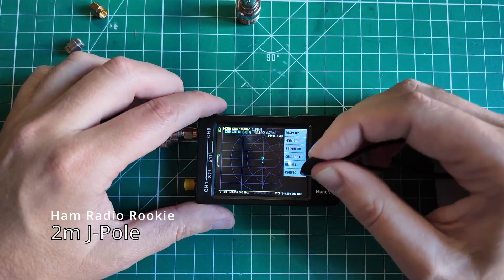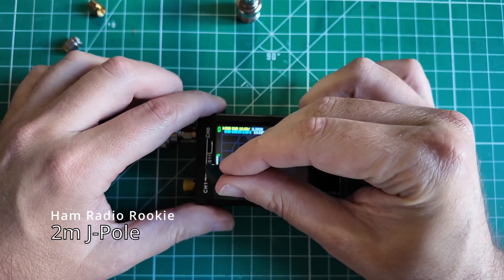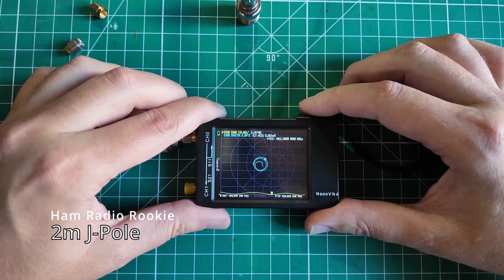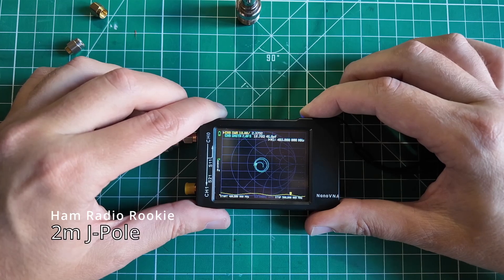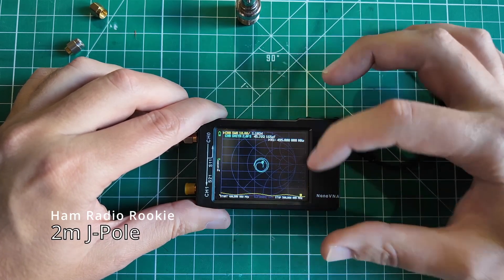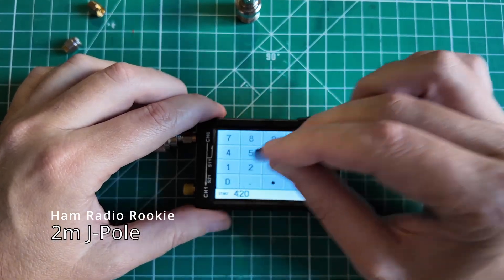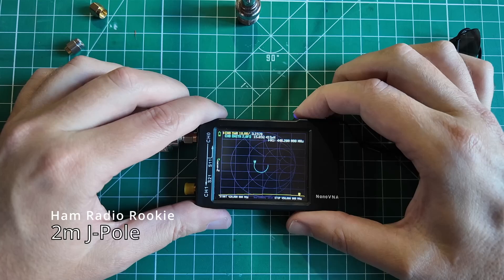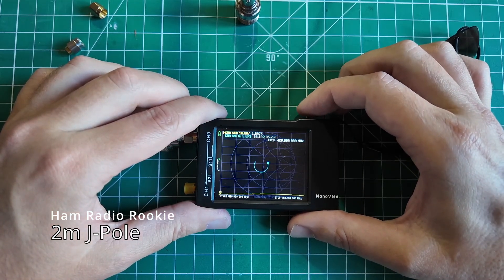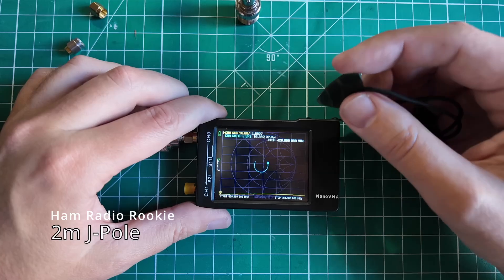This 2-meter Roll-Up J-Pole will also have some working ability on 70 centimeters, so we recall config 4 for 70 centimeters — now we're at 400–500 MHz. We see 1.47:1 SWR at 67 ohms of impedance. We tighten the stimulus to 420–450 MHz and it reads 1.89:1 SWR with 91 ohms of feed point impedance at the lower end of the band. Your HT should handle that, but this is why he makes the dedicated 70 centimeter Farad J.